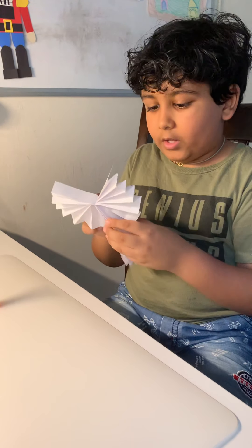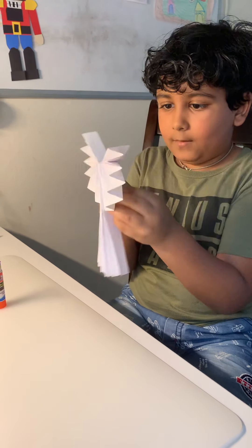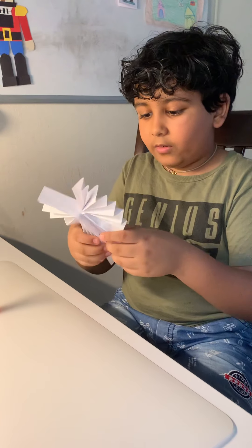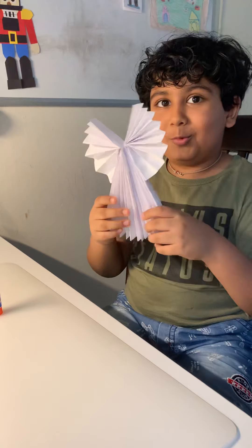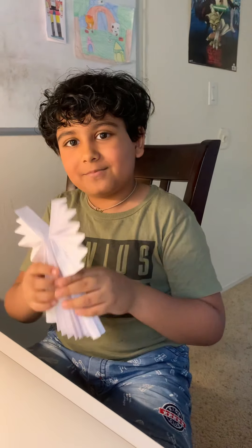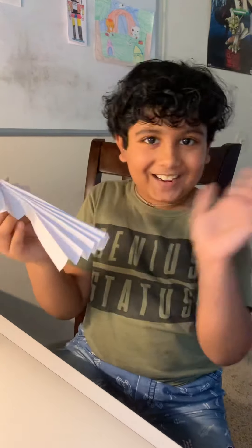Good. Now that you have it glued on, we're done. Do you like your angel? Put it in the comments. Bye!